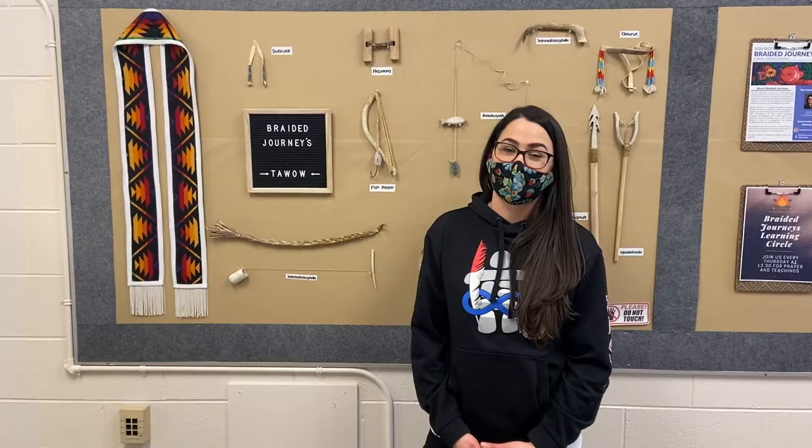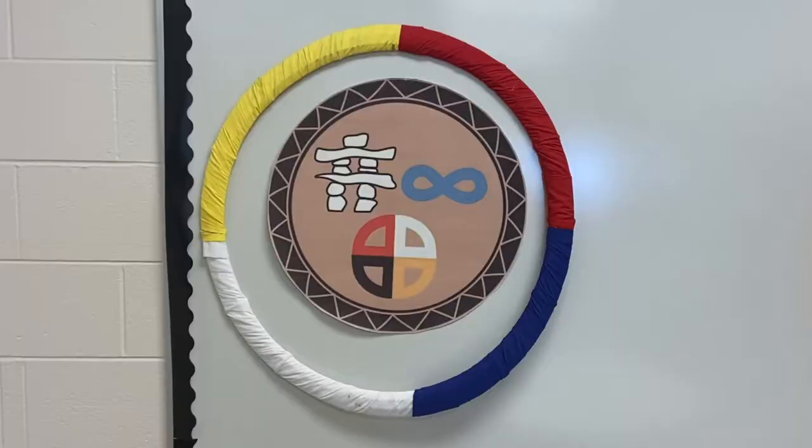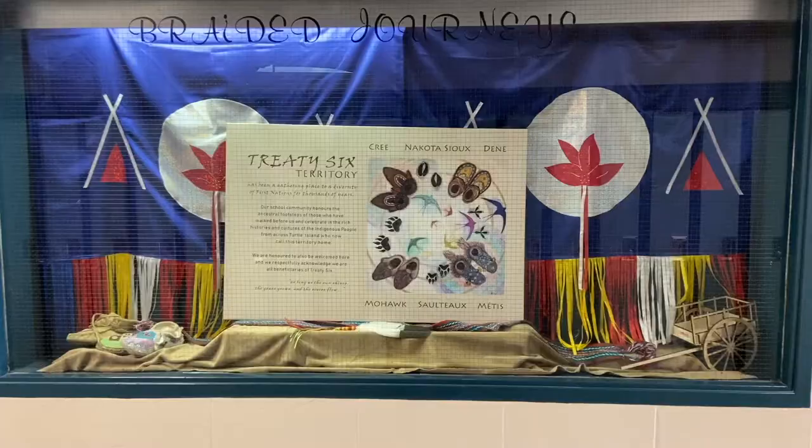Hi, I'm Jessica, HEB's Braided Journeys Transition Coach. The Braided Journeys Room is a welcoming and positive place where Indigenous students see themselves, their contributions, and their culture represented, respected, and celebrated. Our program offers encouragement and guidance throughout junior high and into high school. Braided Journeys offers all students access to additional academic, cultural, and leadership opportunities. I look forward to meeting you in September.